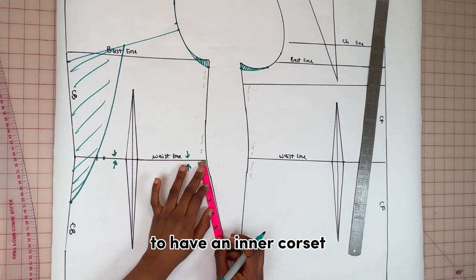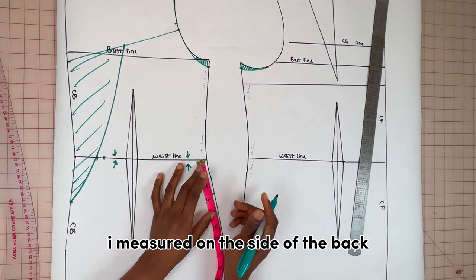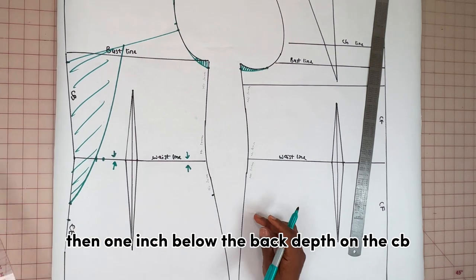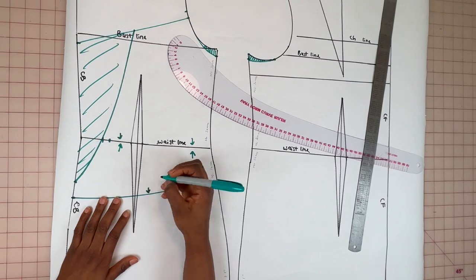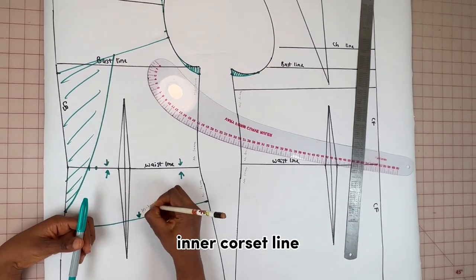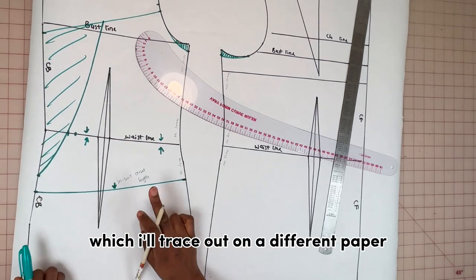I wanted the back part of the pattern to have an inner corset, so to get the length of that I measured on the side of the back two and a half inches, then one inch below the back depth on the CB, and connected. I'm going to label this the inner corset line, which I'll trace out on a different paper.